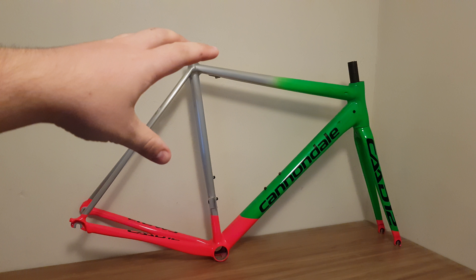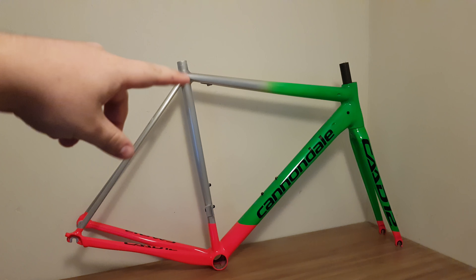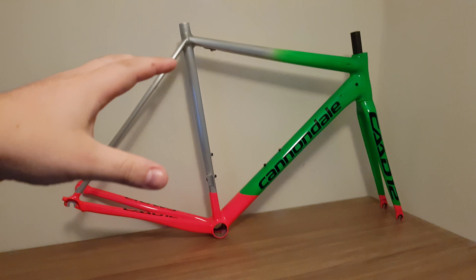For the seat post, I'm going to go Envy to finish it off — my OCD will get a little bit crazy otherwise. And with the ALM saddle, I'll probably go Envy on here.